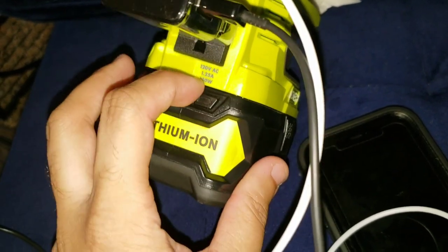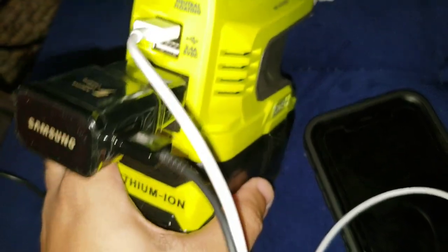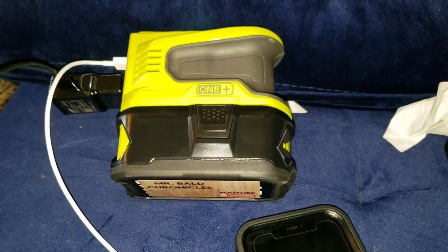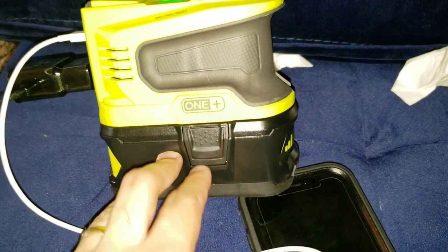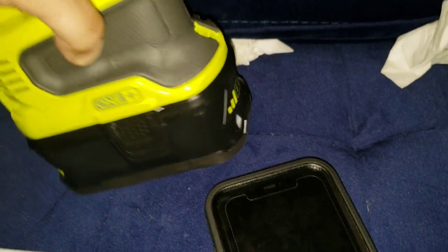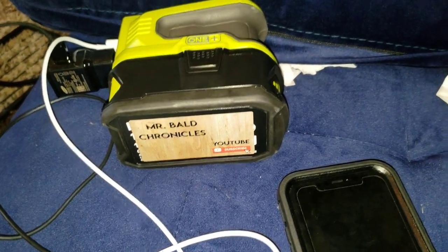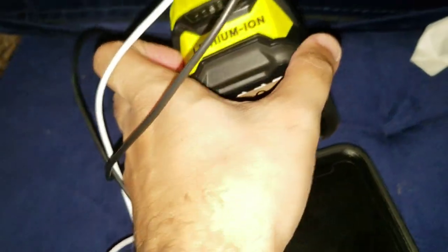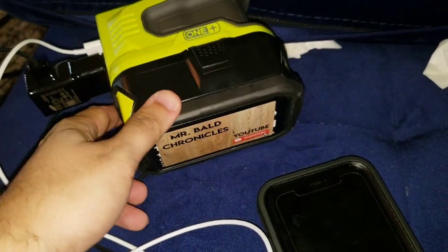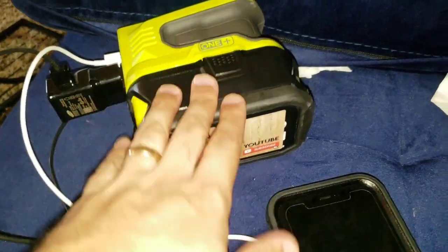My guess is when these are done charging I'll have one, maybe two full bars left on the six amp. Most people's batteries are 2.5 amp, especially Ryobi brand — maybe four amp. A four amp battery would probably eat up the entire battery charging two phones. I actually have another six amp battery coming from Amazon, so that'll be two six amp and two four amp batteries — all the same brand. They work great for a fraction of the cost.